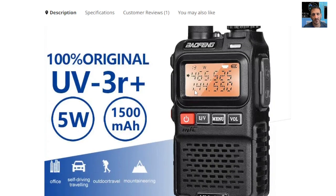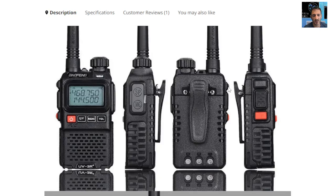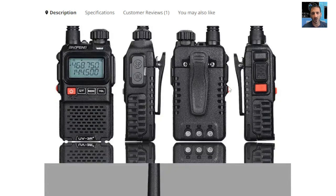You may remember the older Yaesu UV3R. Bofeng have made a copy of this for many years and there is a new model out and they are saying that it has 5 watts. It's a VHF UHF radio. You can program it and you can pay extra for a programming cable. VHF UHF has got that very desirable orange screen that Yaesu had for years and I still really like that orange screen.